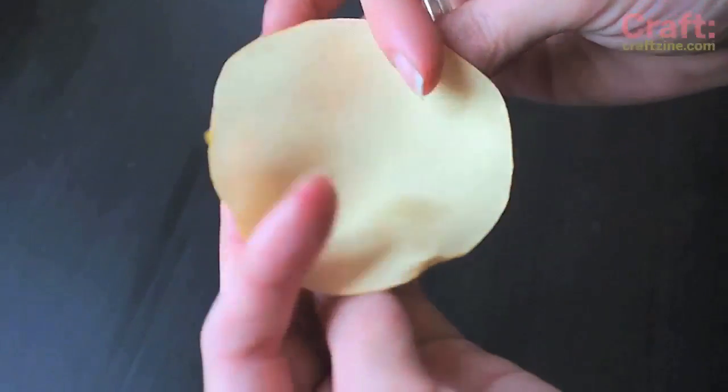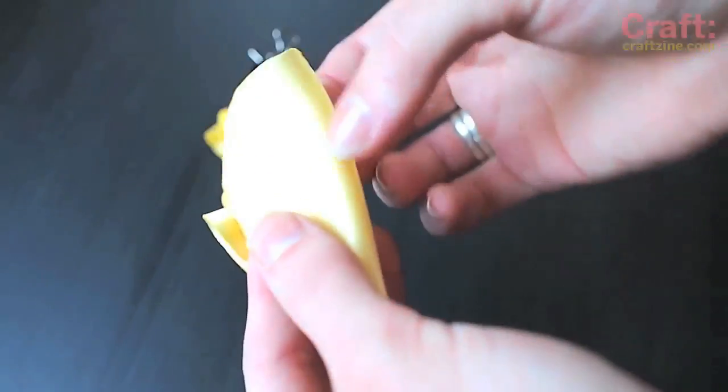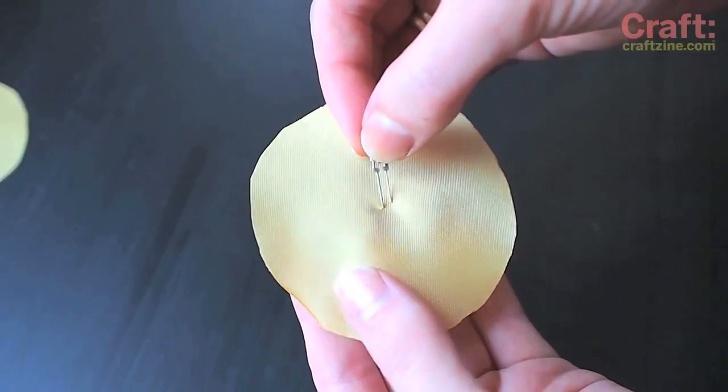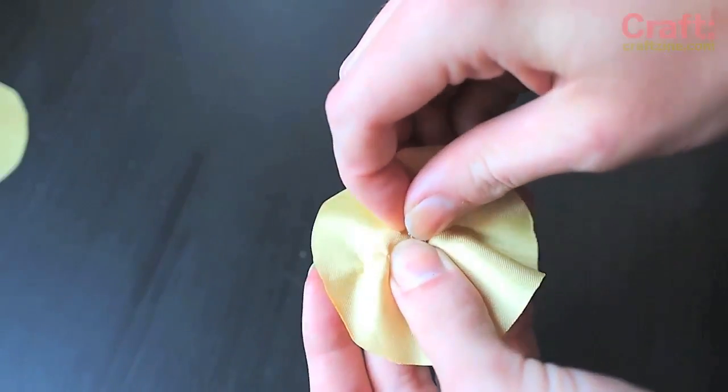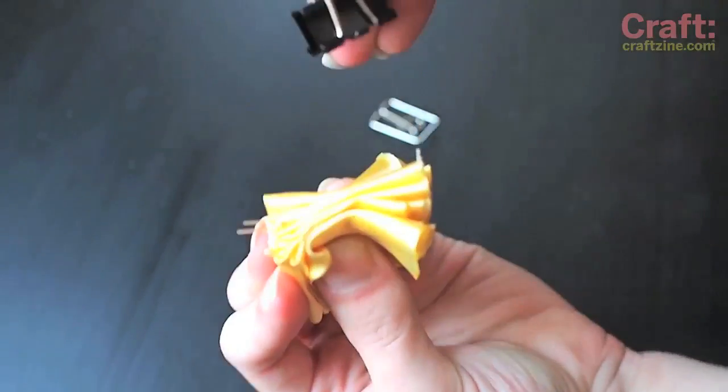The basic idea is that each circle gets folded in half twice to form a wedge. The wedges are then stacked up to form the ruffle. I want the light to radiate from inside the ruffle, so I'm piercing the centers of two circles with the LEDs. I'll evenly distribute these illuminated wedges in the ruffle stack.